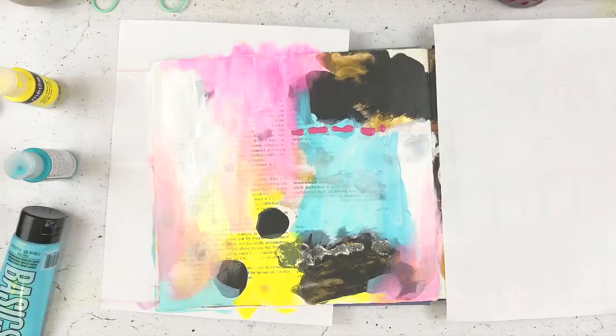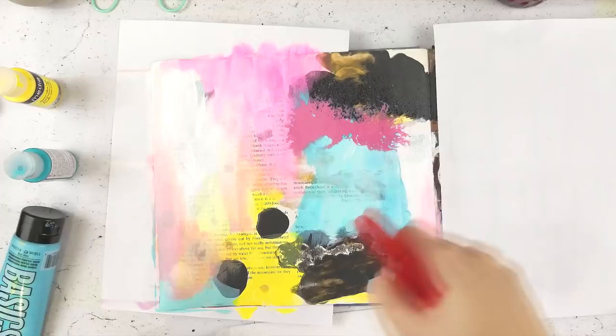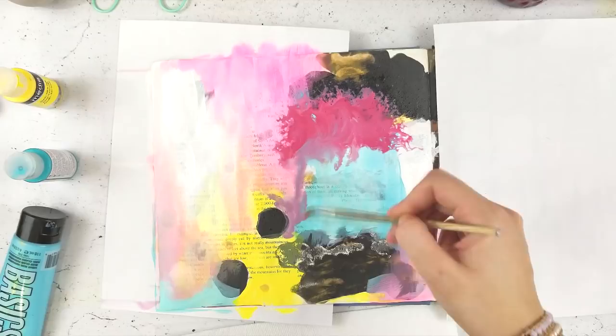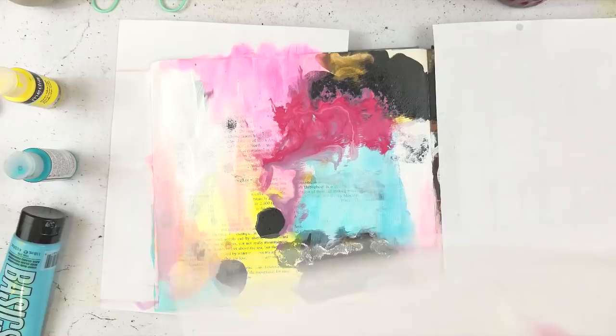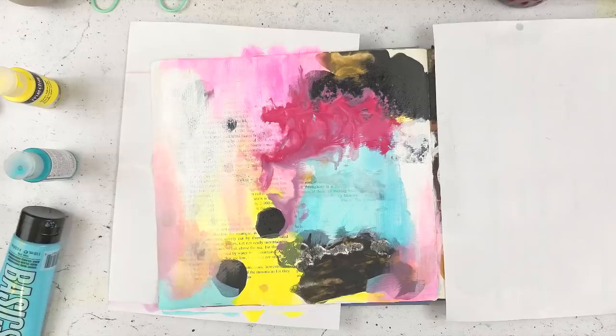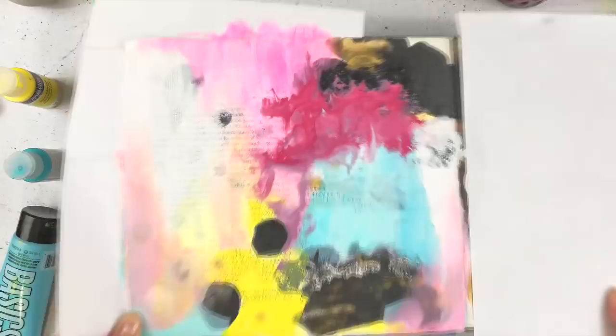Fluid acrylic is very fluid — they use it in airbrushing tools and calligraphy. If you can ever get your hands on some Ironlak, it's great — very opaque and matte, which I like because my pages don't stick together. I find that with other brands I have to go over with matte medium to make sure the pages don't stick.